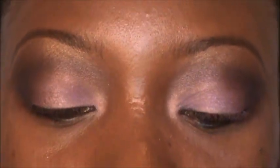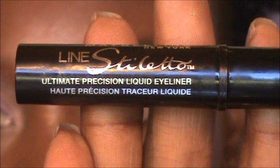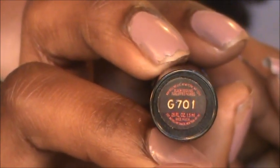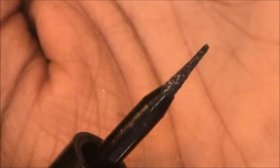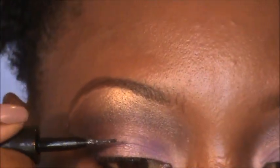Now I'm going to do the top line using my Maybelline Line Stiletto. This one isn't just black — it has shimmer in it, it's G701. You can see the sparkles in it, so it's not all black. I'm putting that on the top lash line.